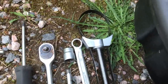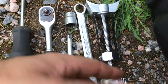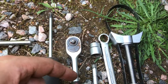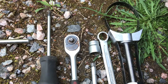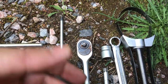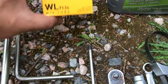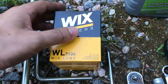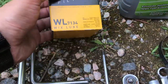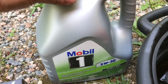This fancy tool is nothing but a special tool designed to undo the oil filter. There are different types — this is the only one I could get my hands on but it does the job. You're only going to use it once or twice a year depending on how often you change the oil. You also need the oil filter — make sure you get the right one for your car, you can Google it or check it on different websites.